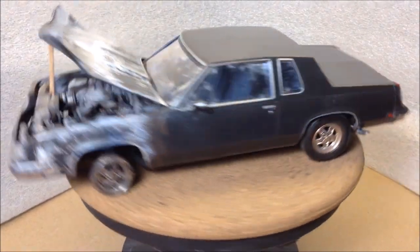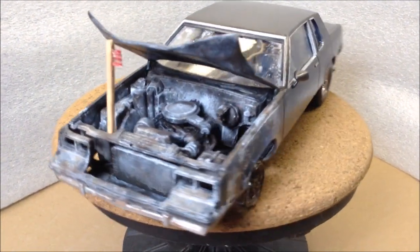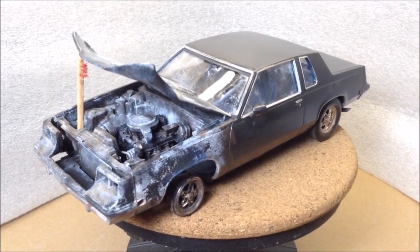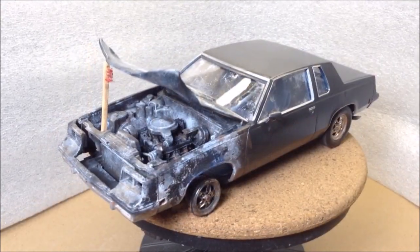So there it is. It came out pretty well I think. I've managed to capture the effect, and thanks very much for following along. I appreciate all the supporters and encouragers. Bye for now.